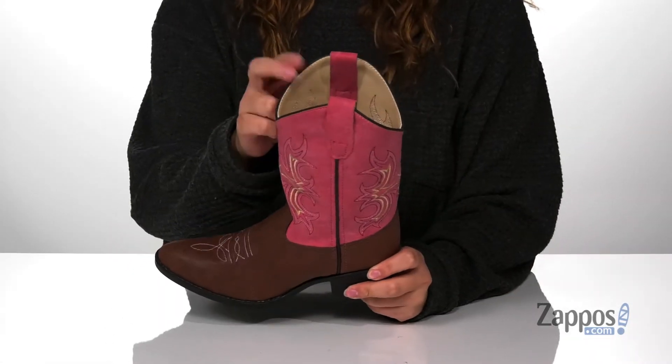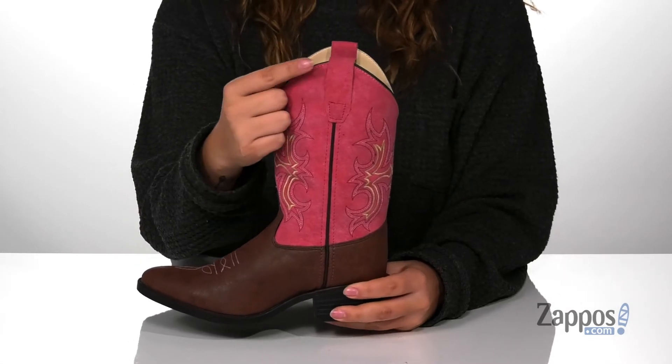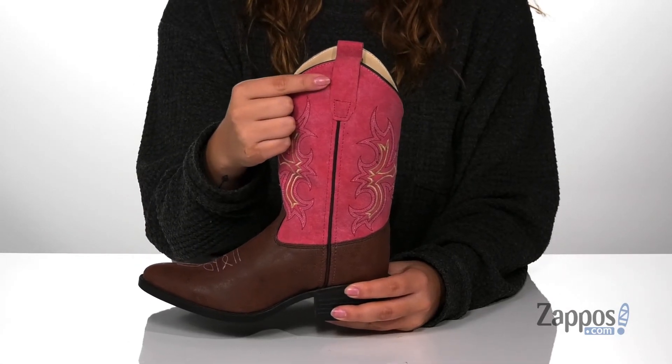These boots have a man-made upper with a man-made inner lining and a cushioned footbed for comfort. On each side of the boot, there is a pull tab to help your kids slip these on.